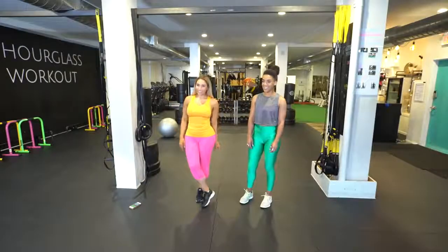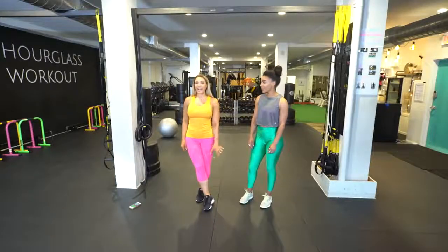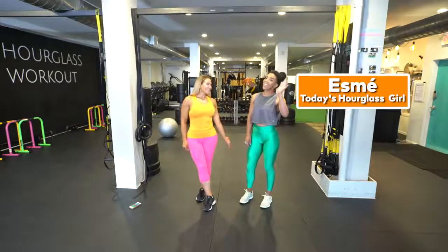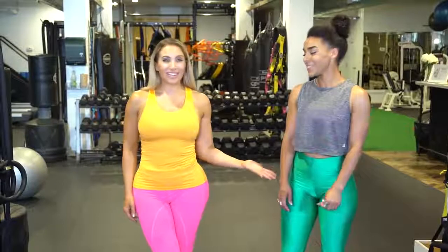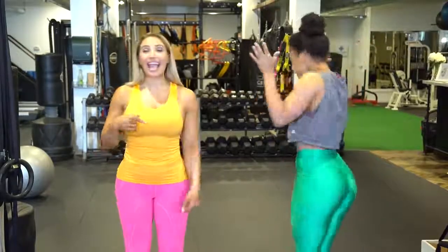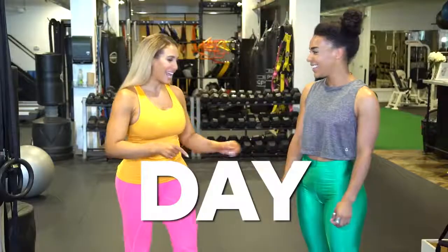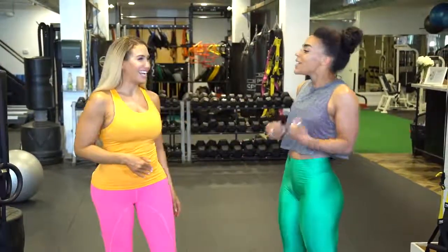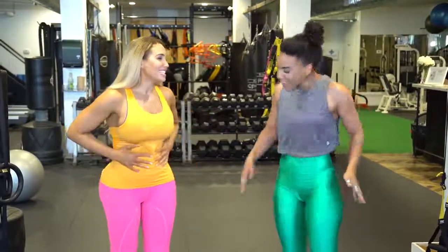Hey guys, I'm Lysabeth Lopez, registered holistic nutritionist and master trainer, and today I have the beautiful Esme here. She is all the way from the UK but she's been here as an hourglass workout girl for quite a bit. Turn around and show that hourglass shape and the tiny waist, which is the topic of the day. Can you see that? Look from the side. This is like tiny waist goals right now.